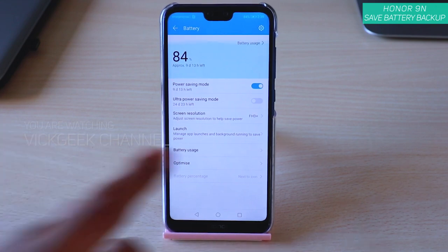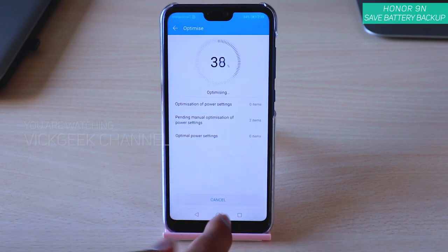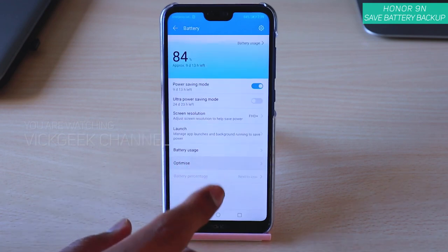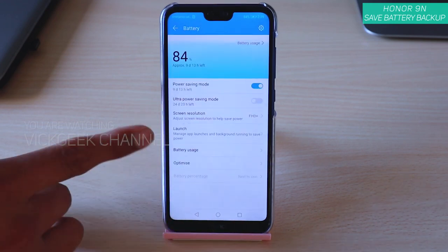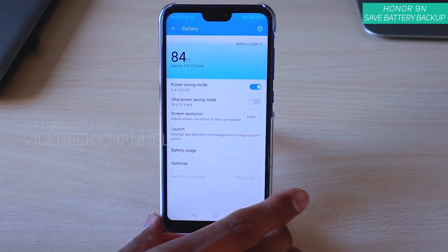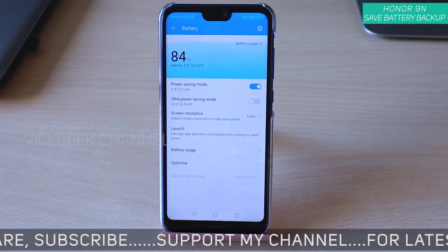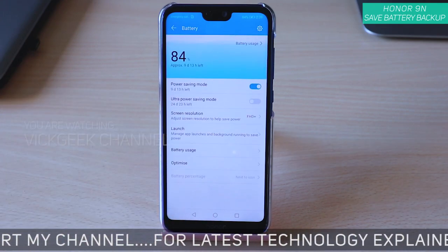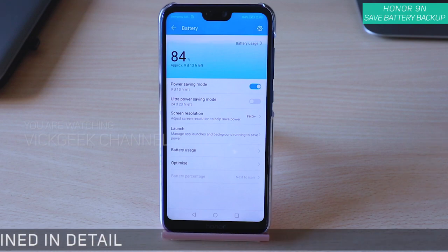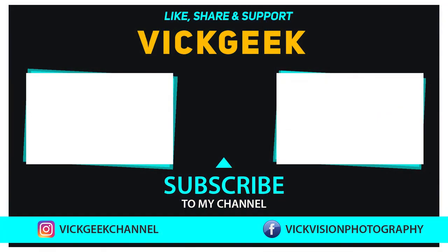There is also an Optimize button — you can tap on that and it will automatically optimize and tell you what you need to do. So this was a quick video showing you how to optimize the battery on your Honor 9N. If this video helped you, please hit that like button, don't forget to subscribe to the channel. See you all in another one — take care, bye bye.